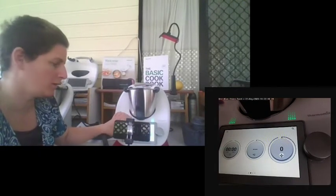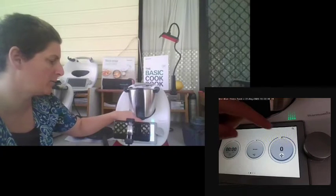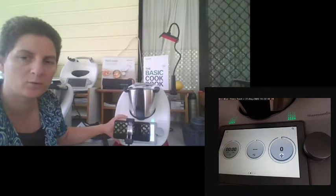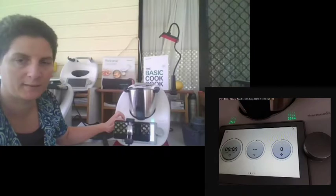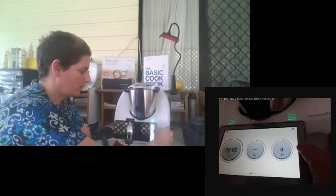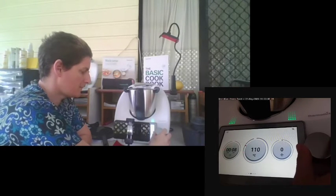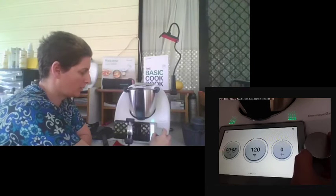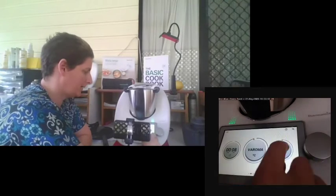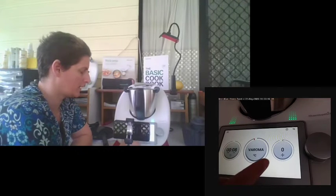Turning your Thermomix on, you'll come to the screen which has a timer, temperature, and speed. Whenever doing any manual cooking, we always go left to right — set your time first, then your temperature, then your blade speed. To set the time, simply turn the silver knob. Being a touchscreen, click the next button to adjust temperature. On the TM6, we have 120°C and then Varoma. In our settings, it also has a high heat function.